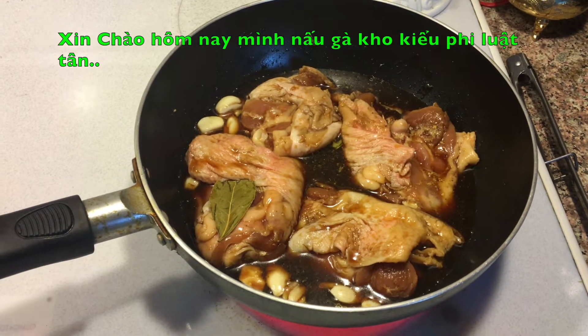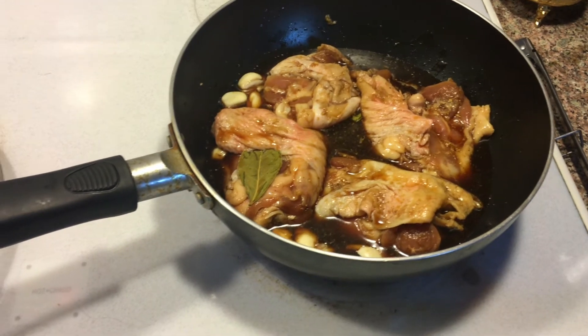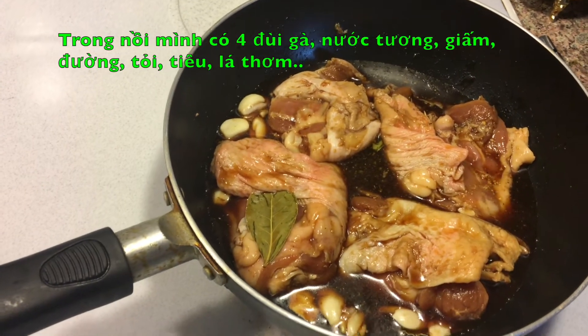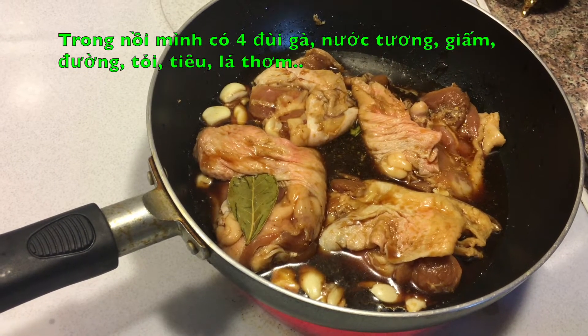Hello, today I'm going to make chicken adobo Filipino style. What I have in here is a full piece of chicken thigh. I put soy sauce and vinegar.